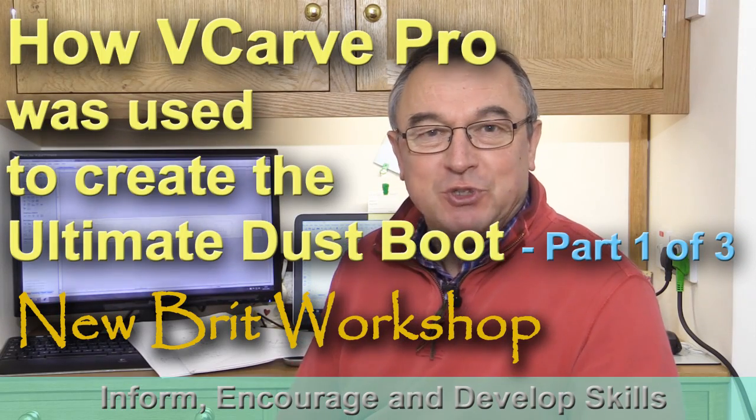Hello, my name is Peter Parfit. Welcome to the Newbrick Workshop. Recently, I've created what I've called the ultimate dust boot that fits the Dewalt router on my X-Carve CNC machine.